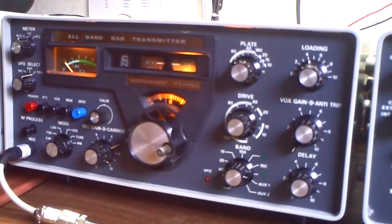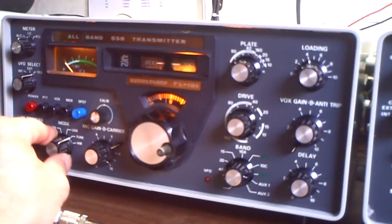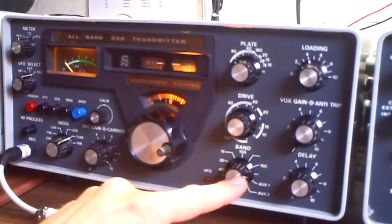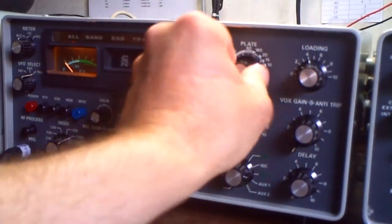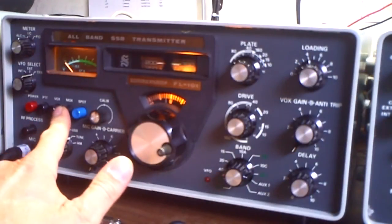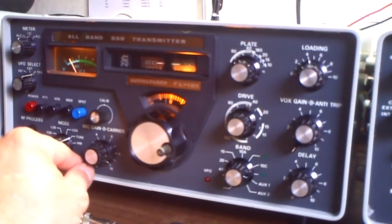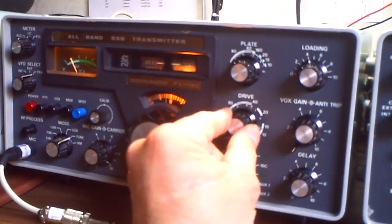I'll first show you the simple way to tune up both. I'm starting with the transmitter. I go here on tune, reduce the carrier, select the band — it's on 40 now. I can get here to the 40 meter line, to the mark. I'll go on max, now I give a little bit so that I have 100 milliamps, and I search here for the maximum.